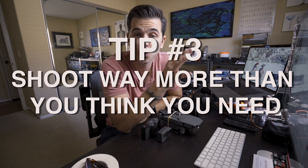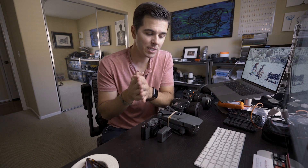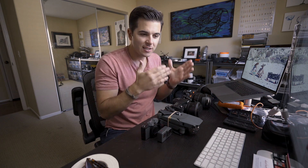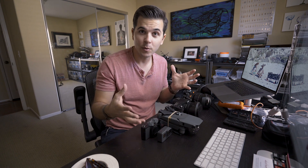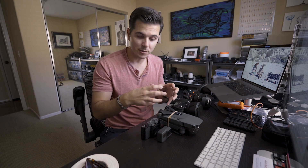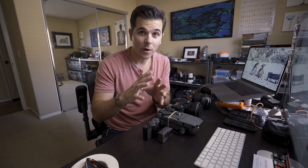Tip number three: shoot a ton — way more than you think you need. When you're editing later and trying to chop things together, you realize you didn't shoot walking out of the hotel, getting in the cab, or saying where you were going. When you skip those things, your video feels choppy and like things are missing from your day.